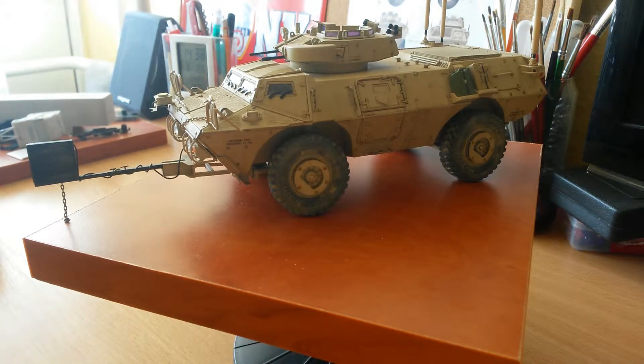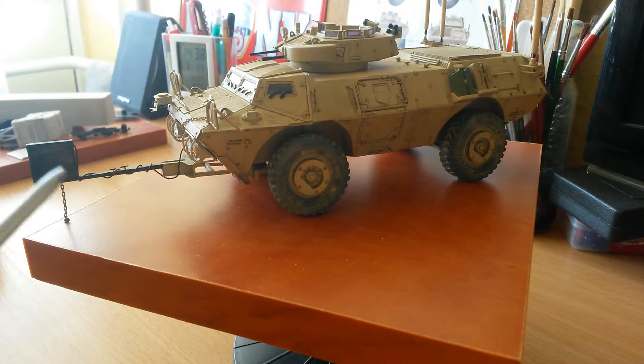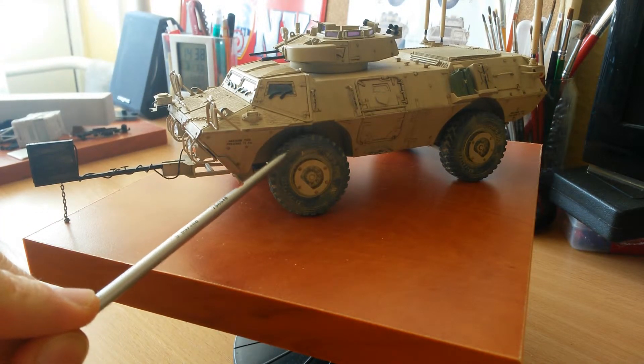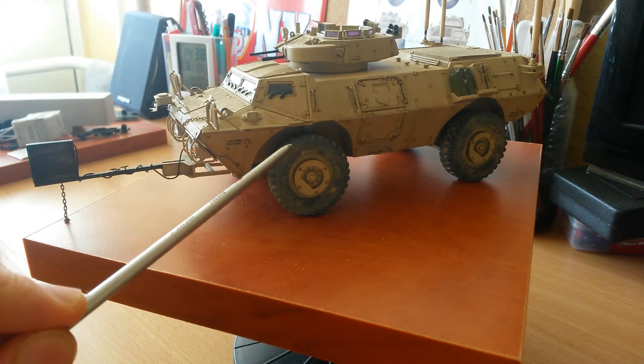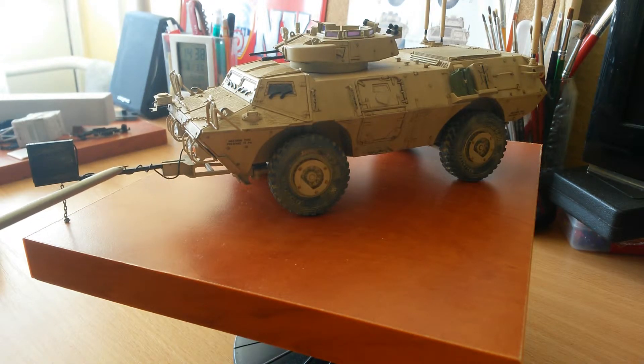As you can see, the model is not just out of the box. I've also purchased the Rhino ID kit, and the resin tires from Voyager Model. The rubber tires unfortunately were missing from the box, so that's why I needed to buy this resin kit. I also ordered the Rhino ID kit for this model.